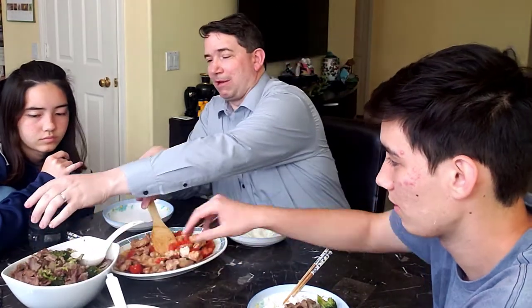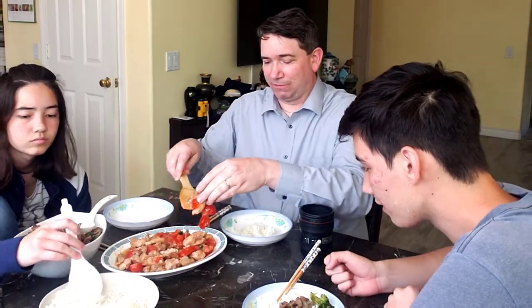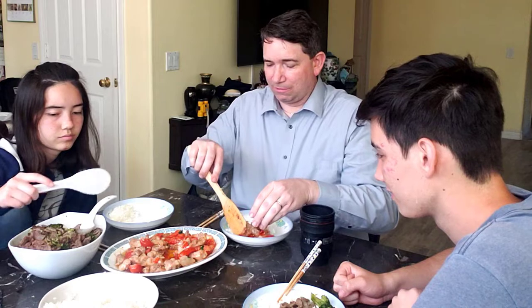You might think this looks like a lot, but we are not going to finish this food as a family. That's what the leftovers are for tomorrow — that's tomorrow's lunch. You can see the cycle: I had leftovers for lunch today, come home and make dinner. Tomorrow I have leftovers for lunch, come home and make dinner, and the cycle repeats. At least this is how the weekdays go. That rice — I think this chicken dish is slightly better than the broccoli beef.